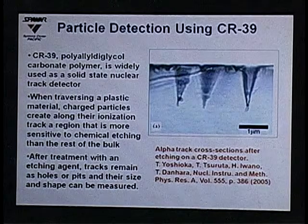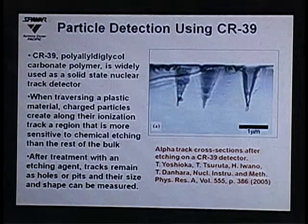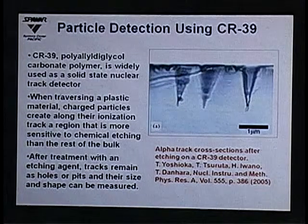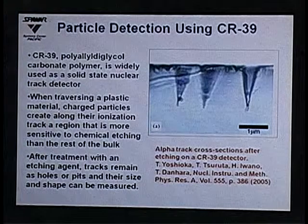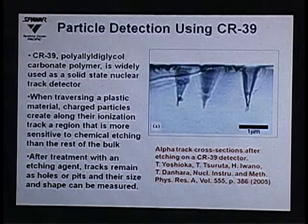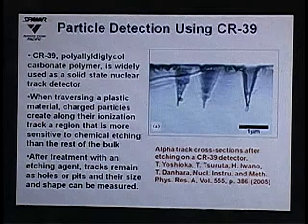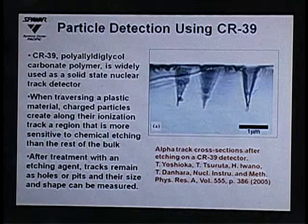When a charged particle hits this plastic, it causes an ionization trail that is more sensitive to etching than the bulk material. After the experiment, you dump the detector into an etching solution — usually 6.5 normal sodium hydroxide at 60 degrees — and etch it for six hours. You then have tracks that look like pits on the surface, with a conical-like shape.